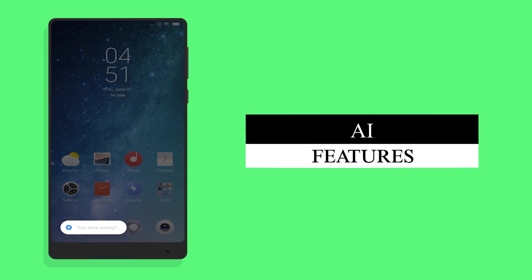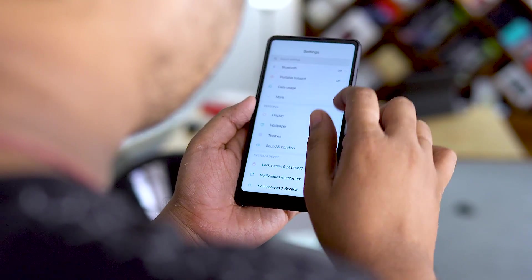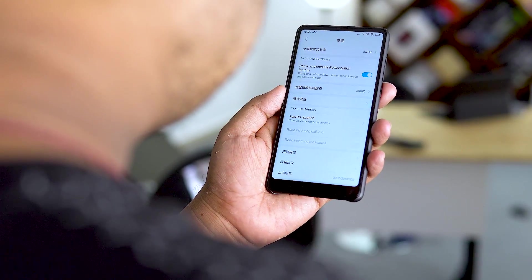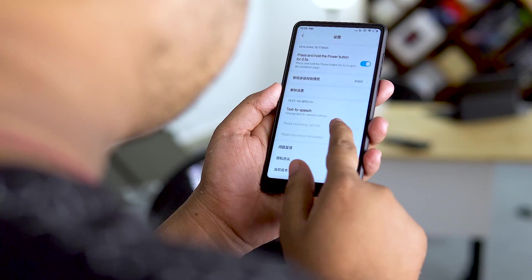Number 8 is AI features. The voice assistant relates to AI features — Xiaomi has great AI functionality in MIUI 10, including AI machine learning.